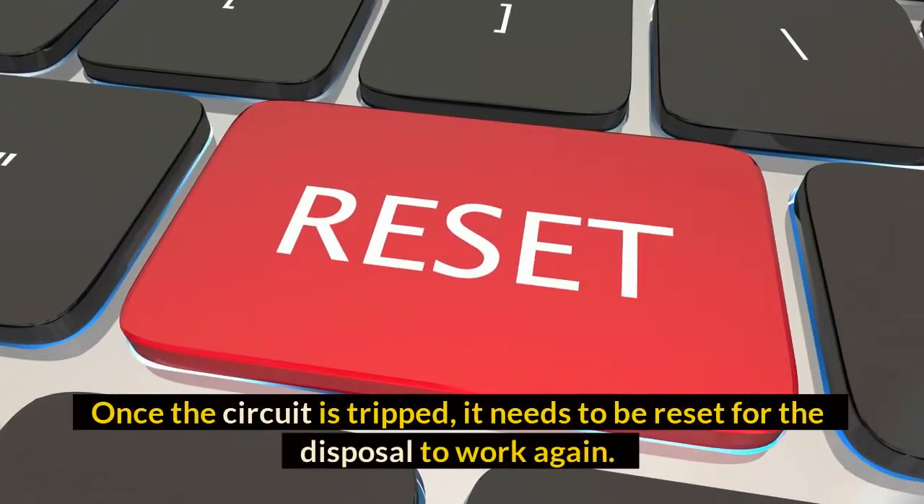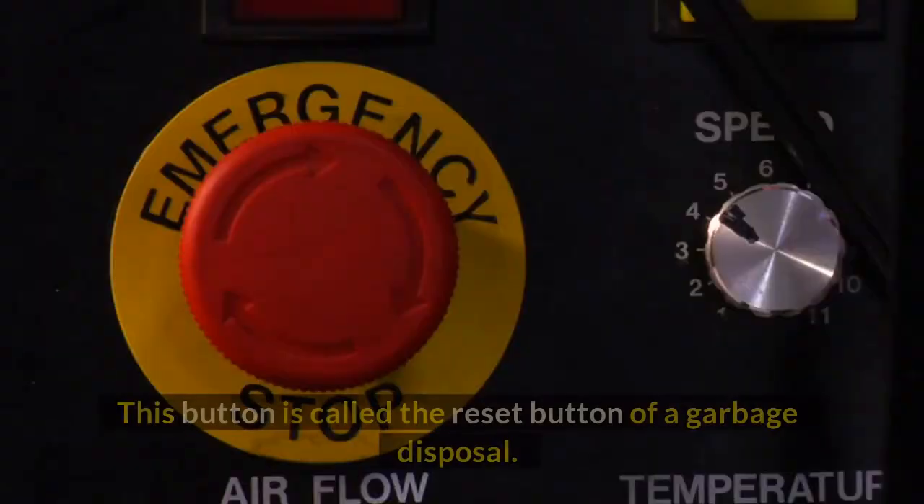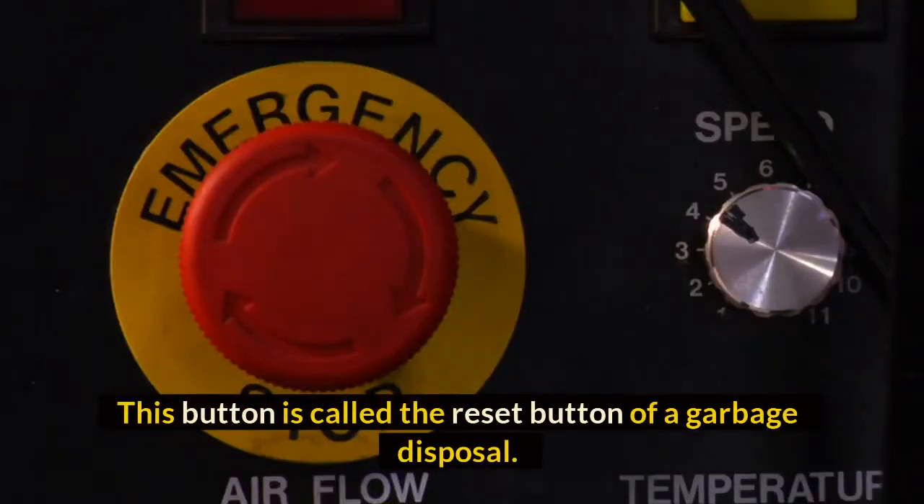Once the circuit is tripped, it needs to be reset for the disposal to work again. For this purpose, the circuit comes with an external button. This button is called the reset button of a garbage disposal.